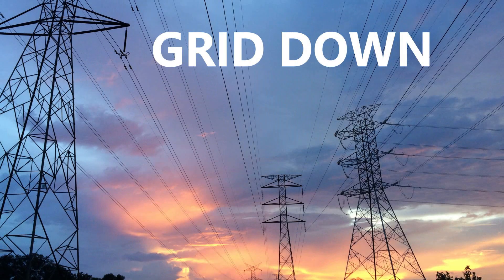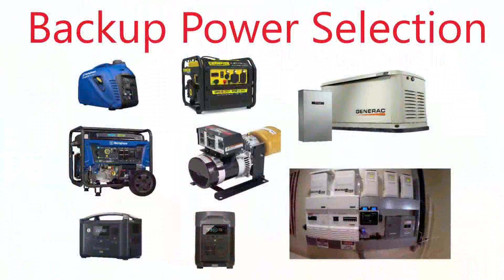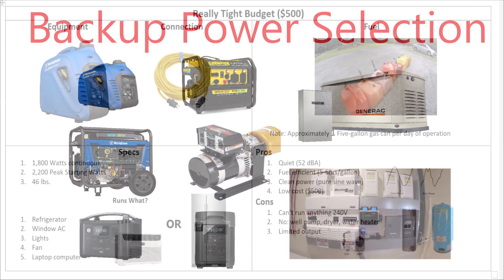Hey guys, today I'm going to finish up my discussion on backup power for grid-down situations. I'm going to do a quick summary, but stay tuned at the end — I've got an idea I think you might want to see. Let's get started.